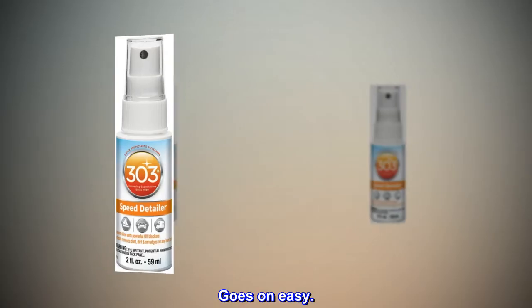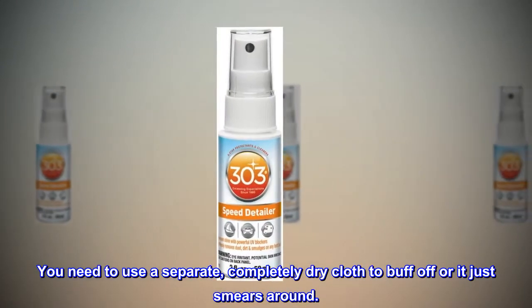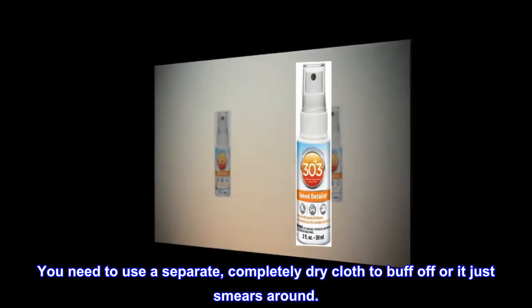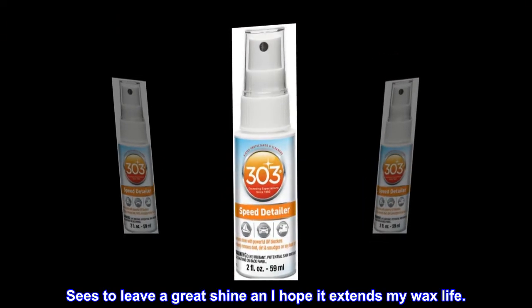It goes on easy, but you need to use a separate, completely dry cloth to buff it off, or it just smears around. It seems to leave a great shine, and I hope it extends my wax life.